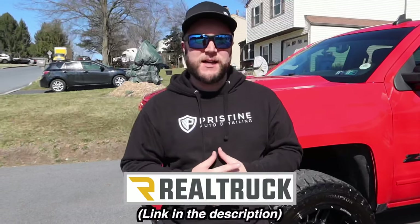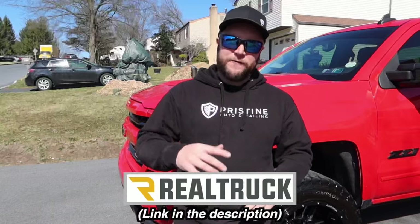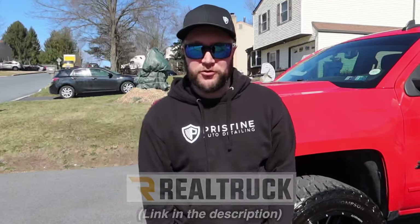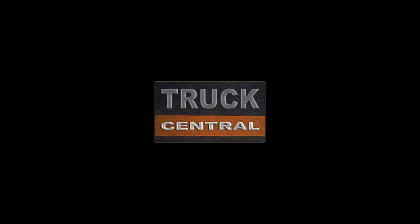If you're coming to this channel for the first time, we also did a review of different tonneau covers — similar to this video with entry-level, mid-range, and top-tier options — and we'll have that link in the description. Let me know in the comments which sidestep you like best. A special thanks again to Realtruck.com for providing these three sidesteps — check out their website for anything from sidesteps to tonneau covers to pretty much anything for your truck. Stay tuned for more content on Truck Central, subscribe if you haven't, leave a comment, hit that like button, and have a great day.